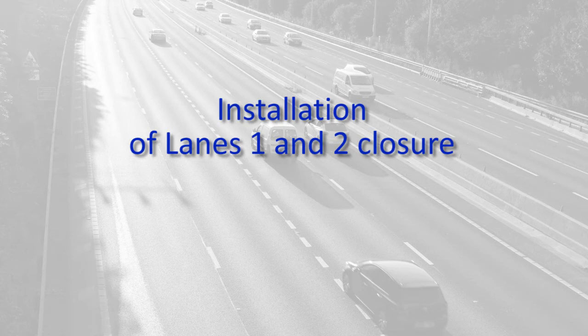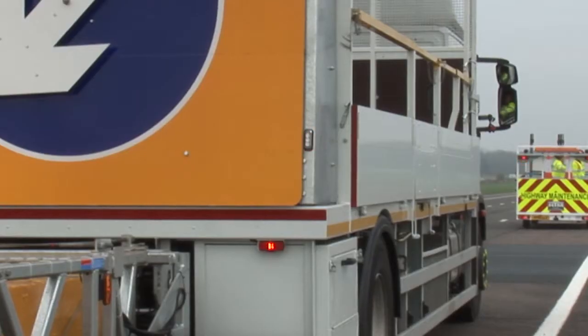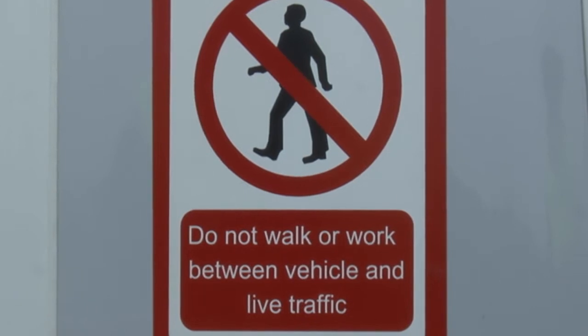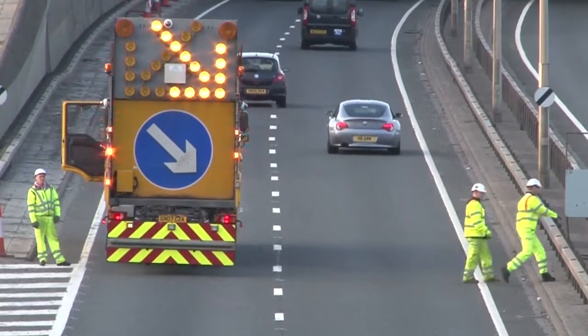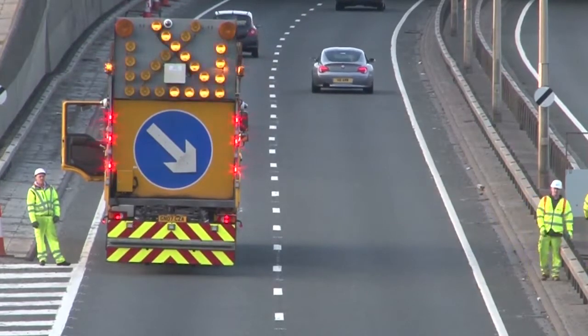When closing lanes on a motorway, your safety is paramount. As you know, the highway is a dangerous place, but if you follow these instructions, you'll hugely decrease the chances of an accident. These procedures mean the days of having to cross live running lanes in order to facilitate a closure are now over.